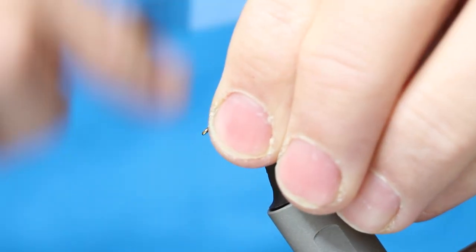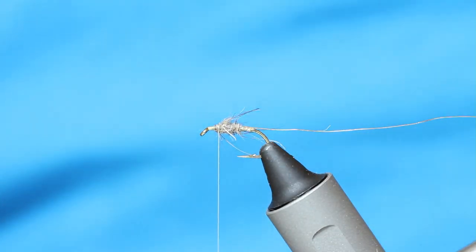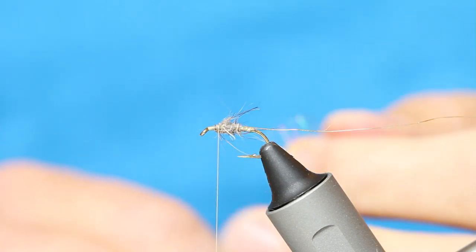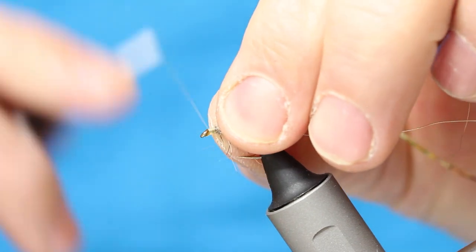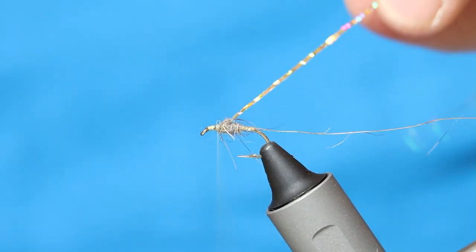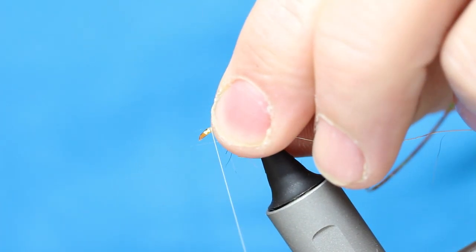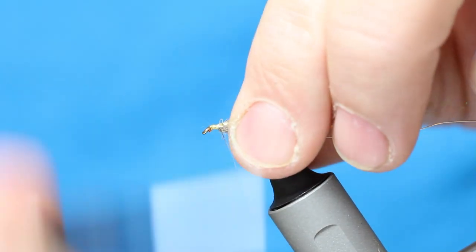Cut the wraps, pull everything back — you can see there's a little hairs of your body there. Now I'm coming back in with my holographic material to create cheeks. I tighten it in at my side, trim, tighten it at the other side, and pull the fibres back.